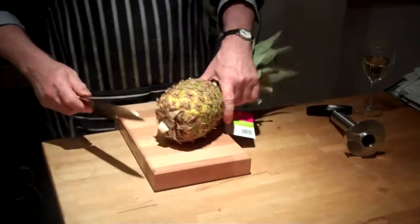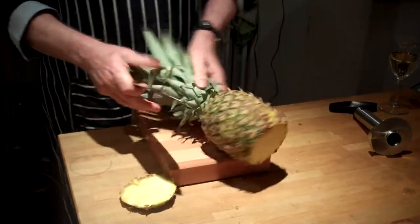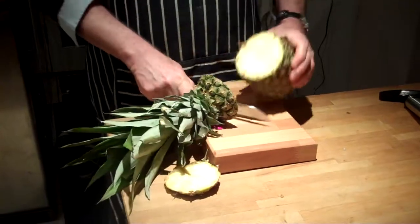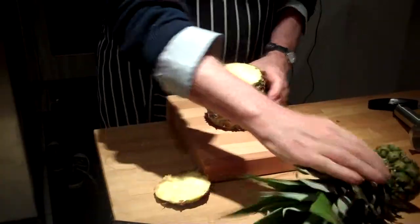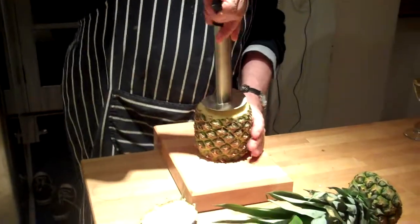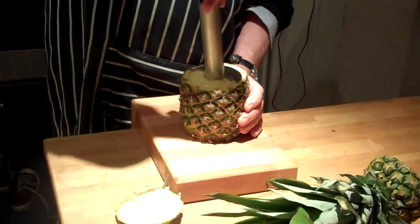Brilliant little thing this. We used to leave pineapples rotting in the fruit bowl because nobody could face doing all the bits and opening it up. But with this machine it makes what used to be a chore into an absolute joy.